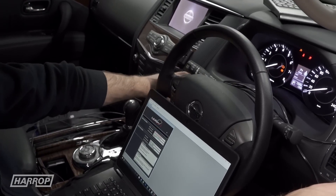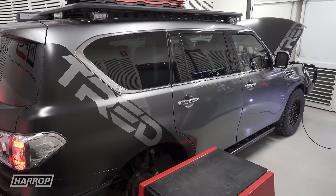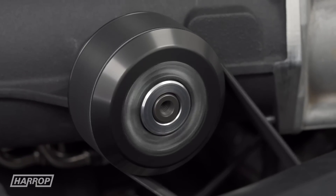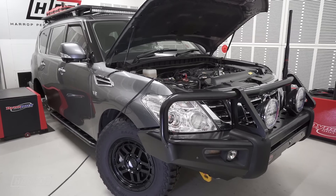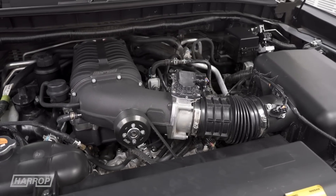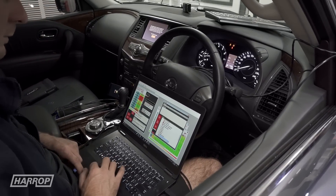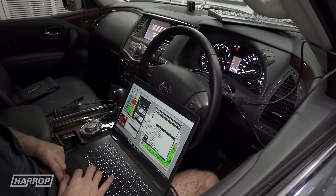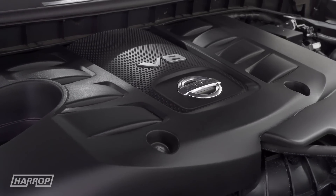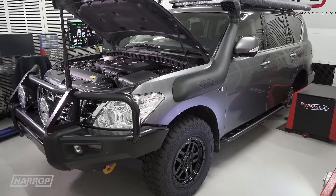Taking a look at the performance on the TRED 4x4 Series 3 Patrol, the Stage 1 system with 85mm pulley runs around 6 psi peak. The VK56 VD has variable valve timing on both the intake and exhaust, and large changes in manifold pressure or boost can be made by altering the cam timing. With our Stage 1 calibration, we measured stock hub peak output of 348 horsepower and 356 foot-pounds of torque.